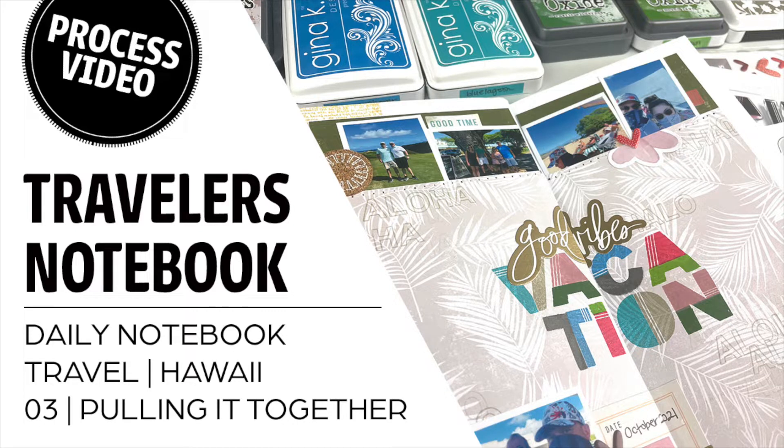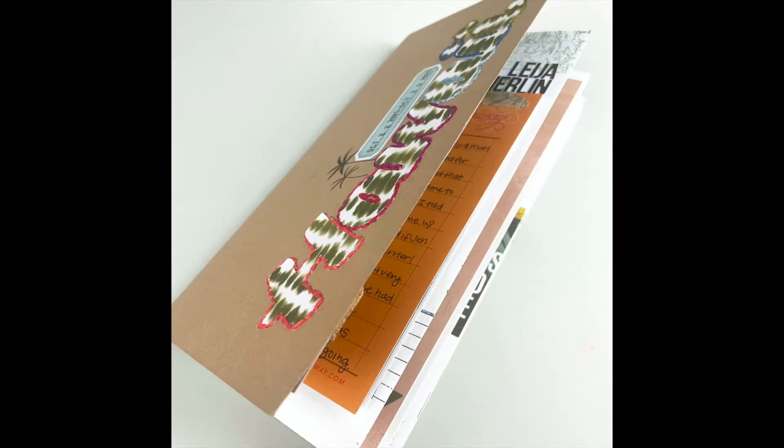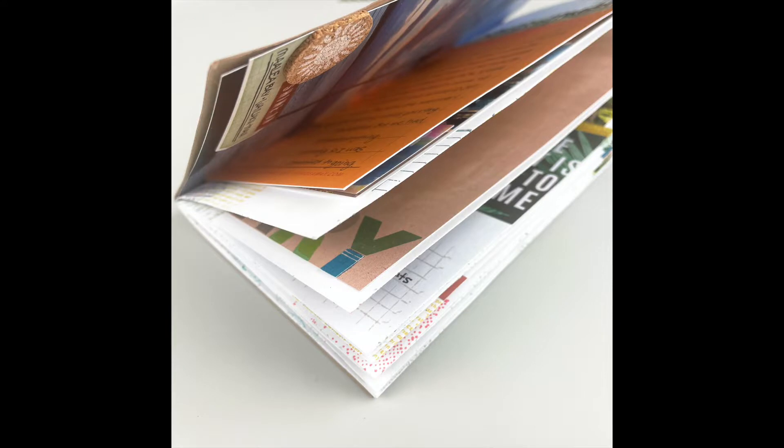Hey everyone, Jamie Makes here from Myths Paper and today I'm sharing a process video pulling together my Hawaii Traveler's Notebook. In a previous video, I showed you guys how I made the base, which I'll link in the description box here on YouTube. This video is going to walk you through how I went about adding my photos and the ephemera to my pages, plus adding the beginning and ending pages to the book. So let's get started.